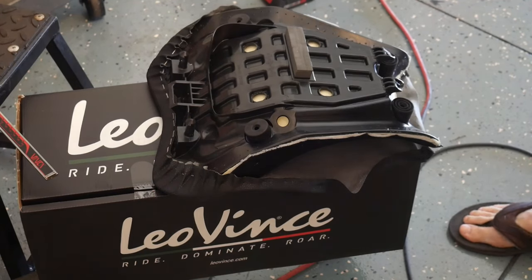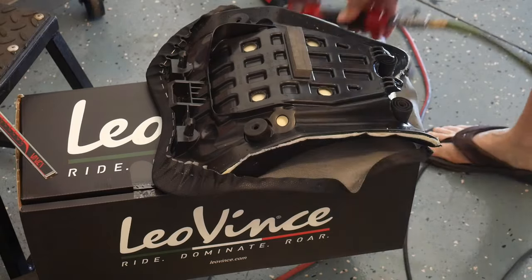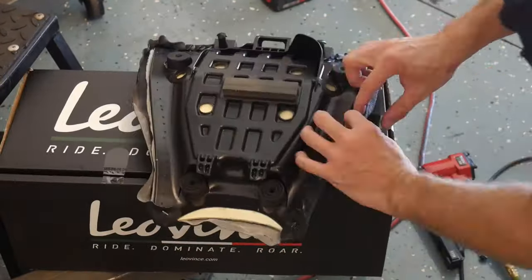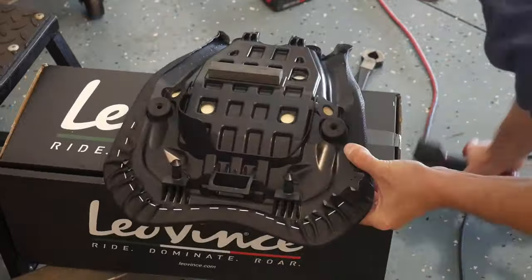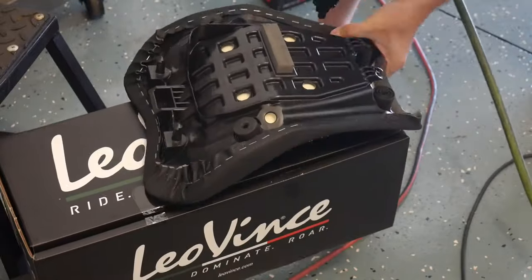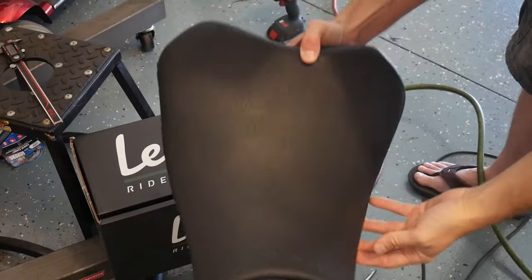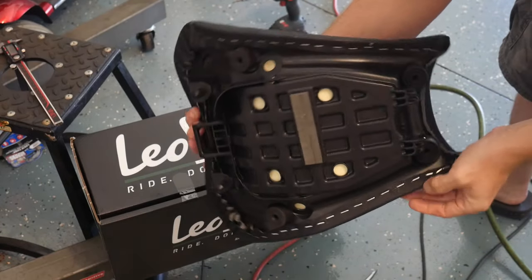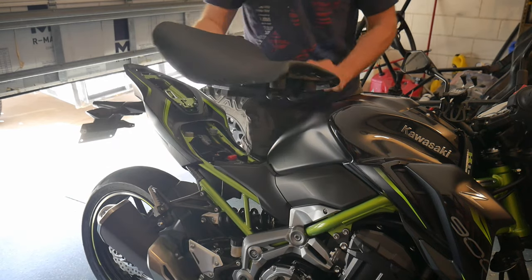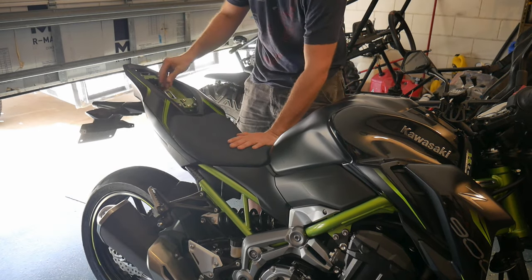For the next step, we've got to start getting some staples in, so I had to move this out to the garage. Just slowly working my way around with this. And that's the finished product — you can't tell that anything's been changed. Let's see how she feels.